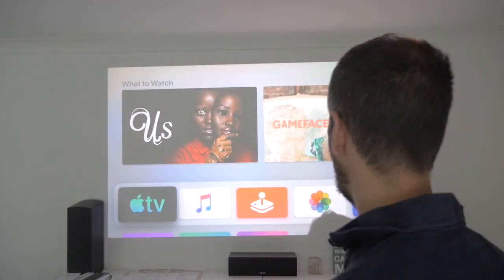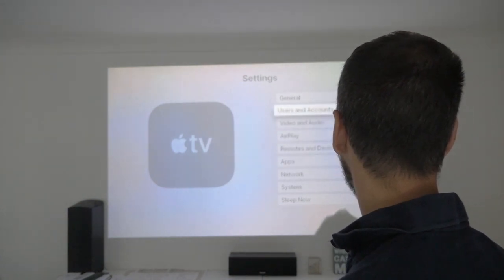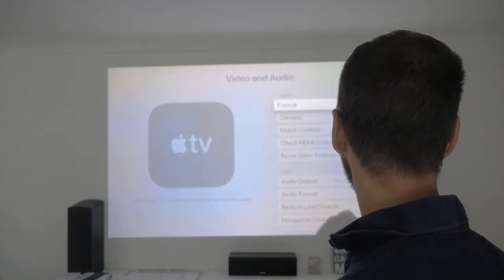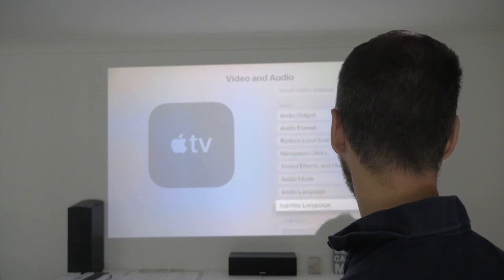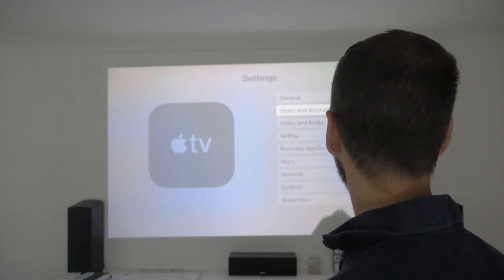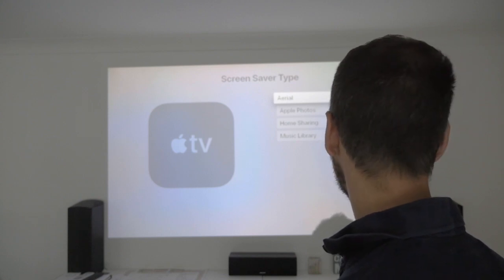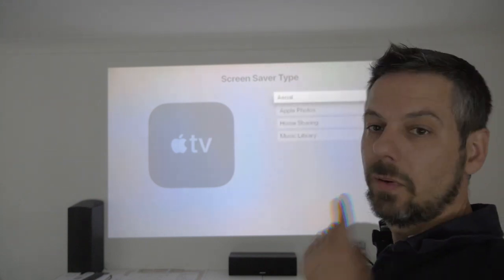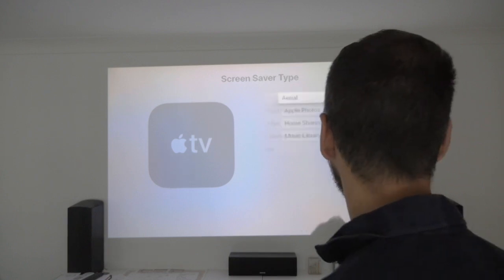Let's dive down into the settings, go to video and audio — that all looks the same. Let's go over to general, screensavers, to see if there's any option to change it to underwater. No, just aerial. So what I'm expecting to appear up here is, once they've updated it, is for it to say underwater. But it's not saying that at the moment.